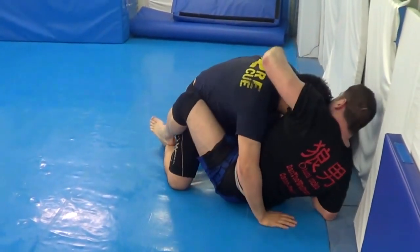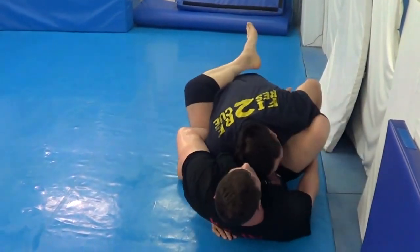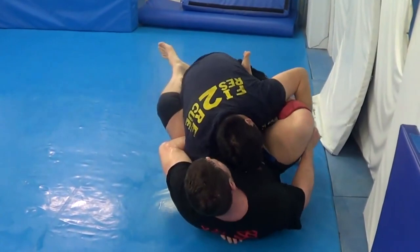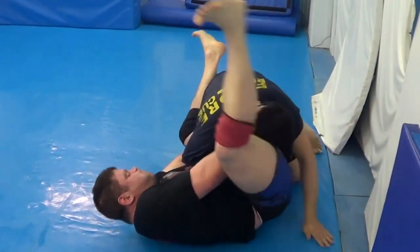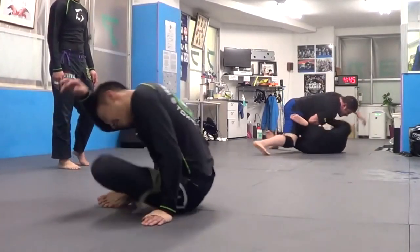Back to the combat wrestling champ — young guy, firefighter, in shape. By the way, I just turned 40. If you saw the earlier videos, that's pretty much when I was 38, 39 — the first seven. Number eight here starts my rolling after 40.